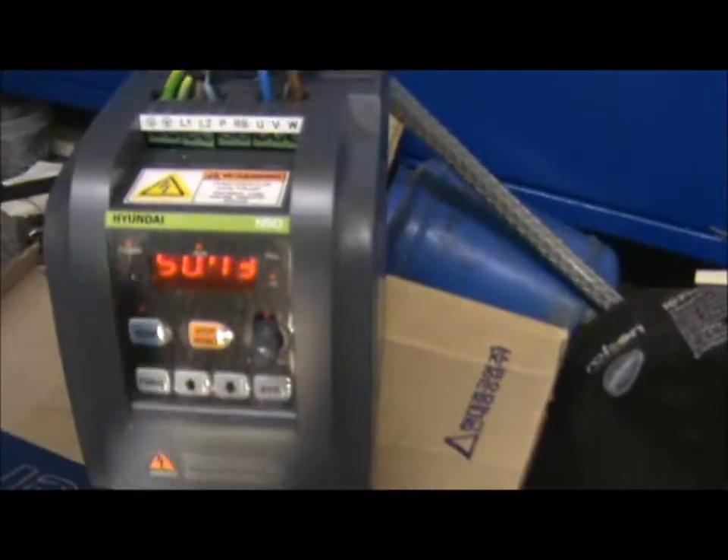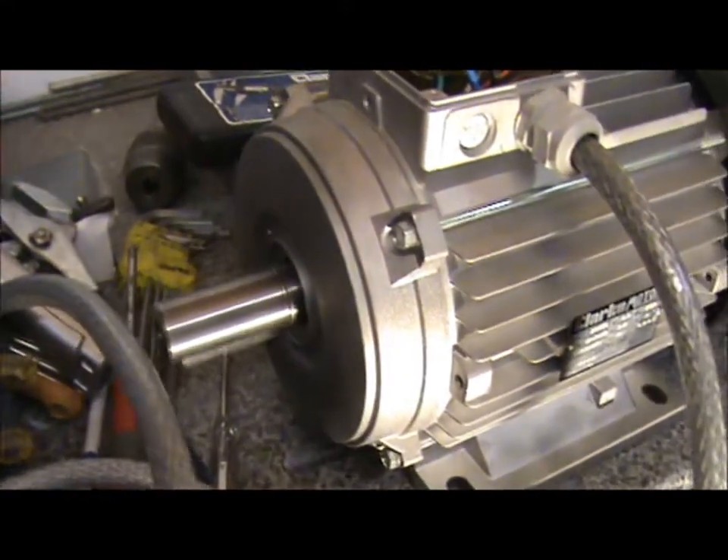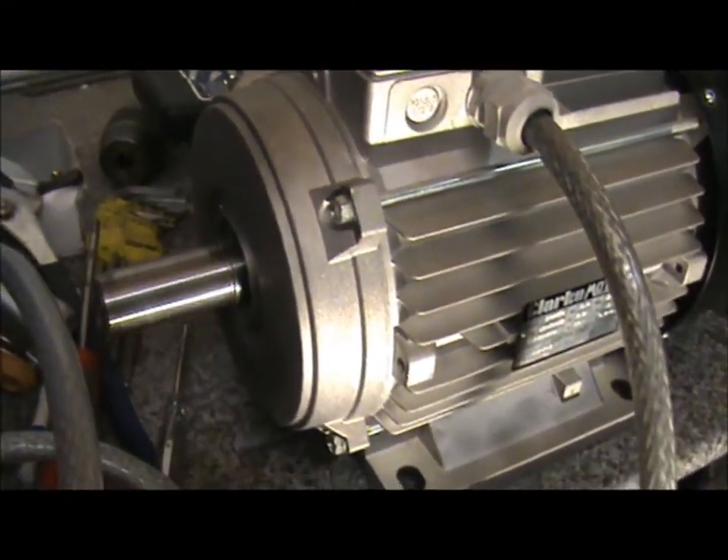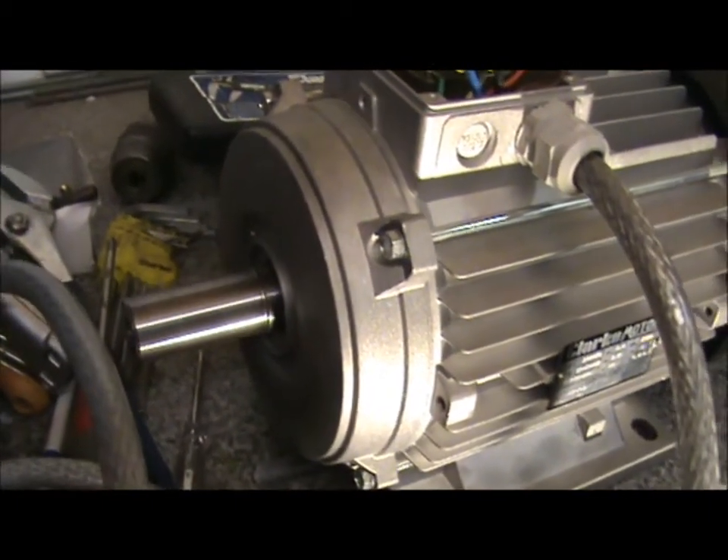Interestingly though, you can go past 50Hz up to 60Hz, and you can see the motor's running a lot faster. So I think you can over-speed it by about 8%, which is quite good. On my lathe, the top speed of my range is 1200rpm.